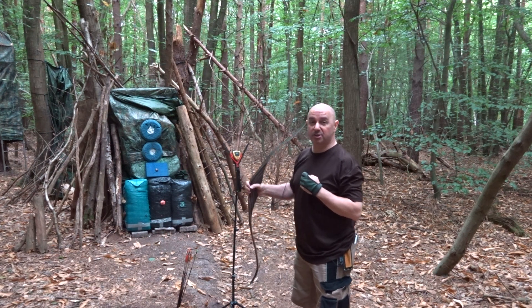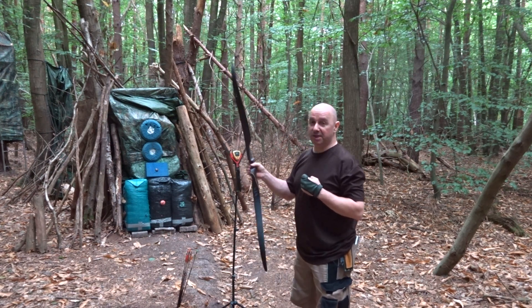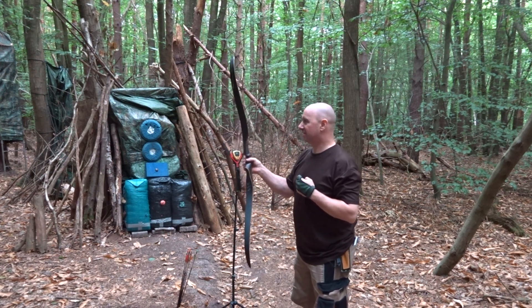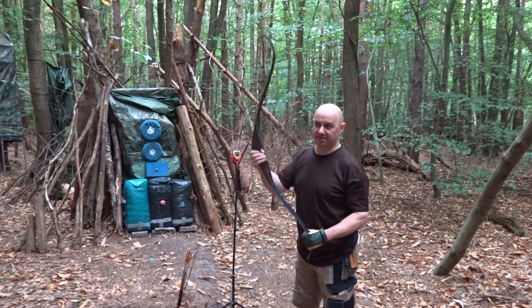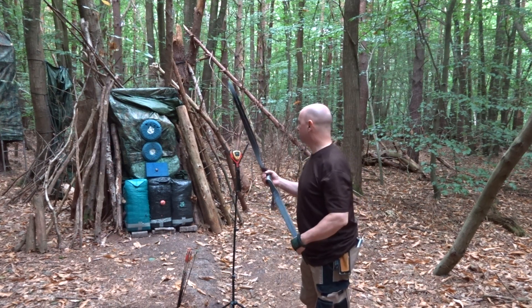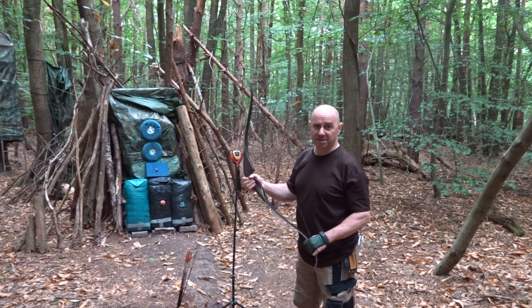I pulled back a little bit more than 214, so around 210-214. I think that's an acceptable amount of vibration, but if I was going hunting I wouldn't take that — that would be noisy. I would shoot heavier arrows if you want your momentum and your energy.